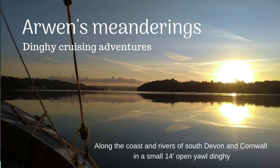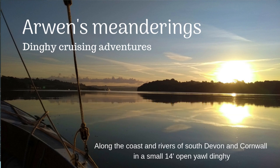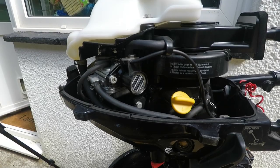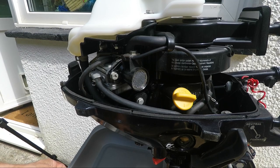Welcome to another Arwen's Meanderings. Today I'm removing the carburetor from my Tohatsu 3.5 horsepower outboard engine. This video is part of a series of videos tracking my learning as I serviced my own outboard for the very first time.